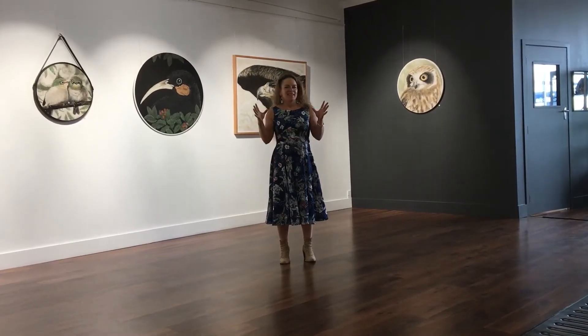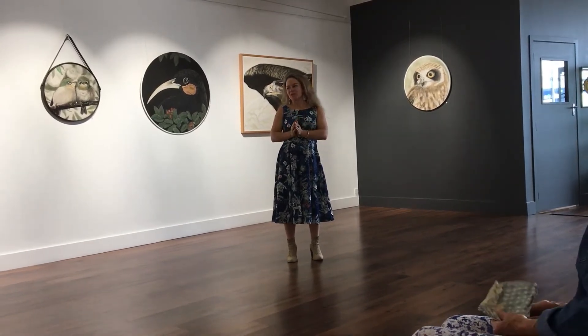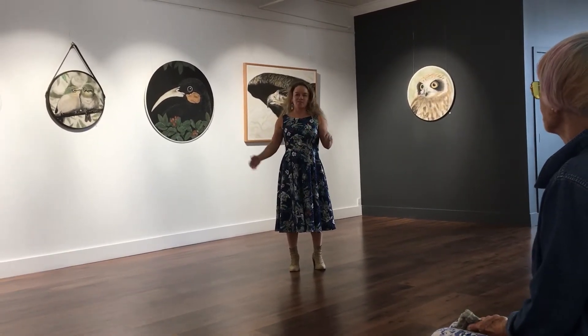Our sanctuary. Nature is my inspiration for what I do and who I am. Our sanctuary, in my eyes, is what we're surrounded by — so our nature.